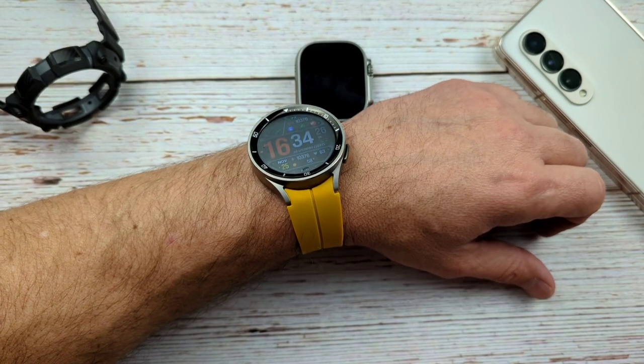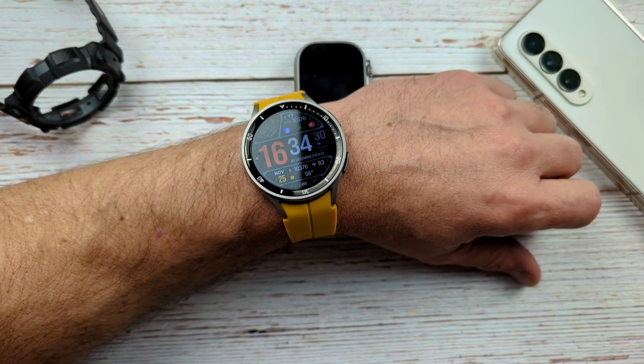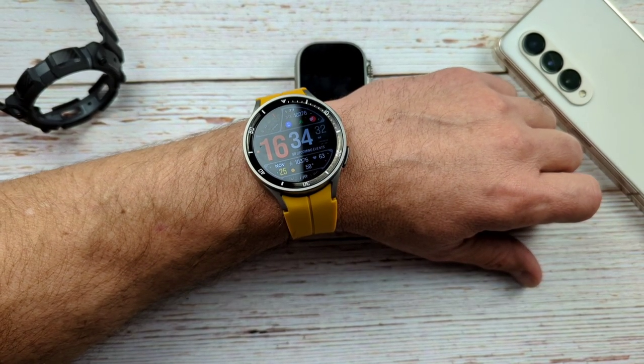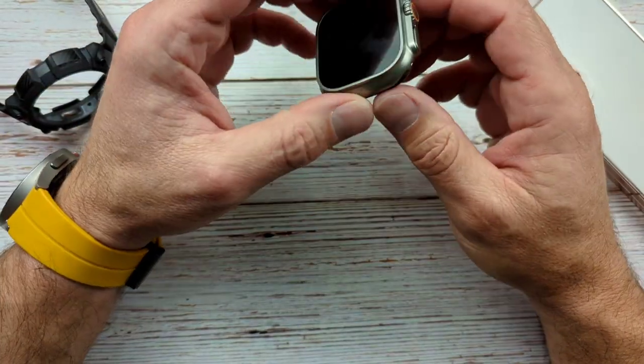Hello everyone, Clint here. I hope everyone is doing great today. Today I want to talk about my Galaxy Watch 5 Pro and the Apple Watch Ultra.